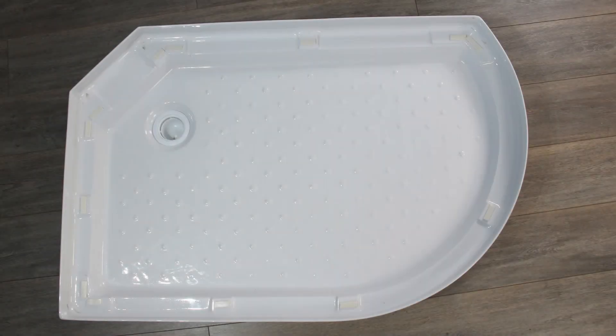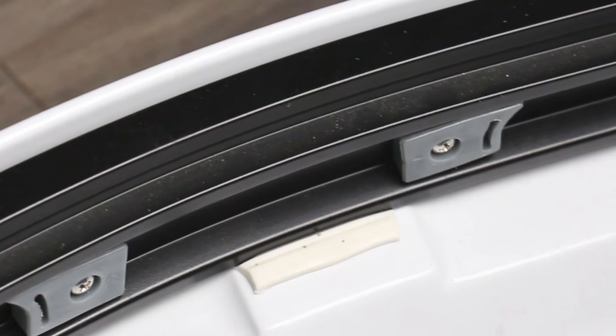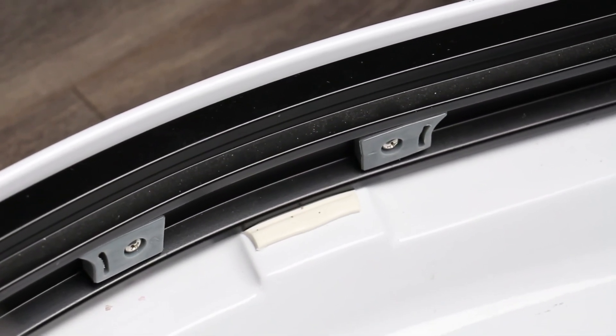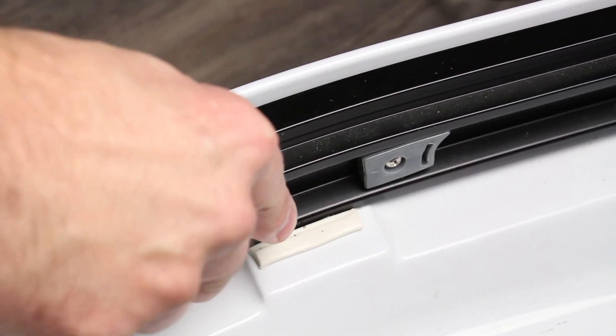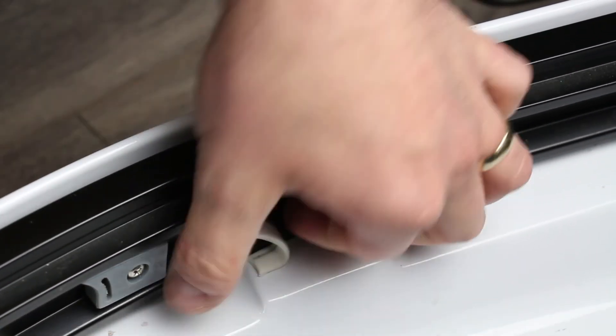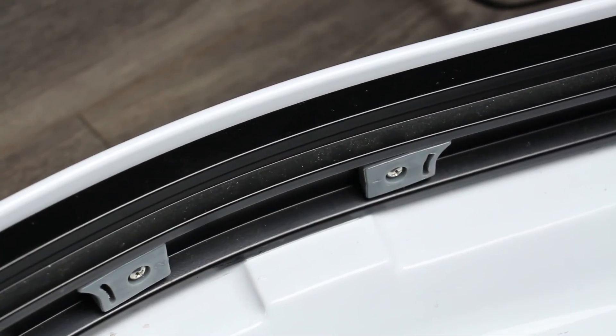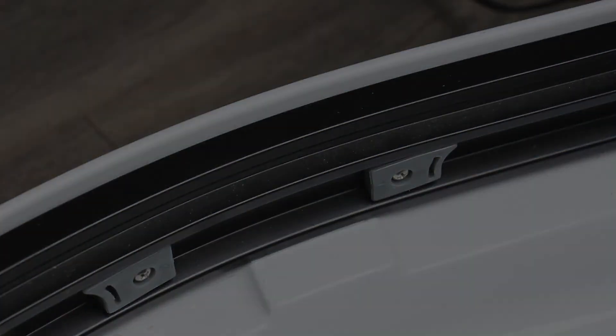To remove any excess rubber gum from under the back panels, column or framework — once the shower build is complete you may notice some rubber gum protruding from these three items. To create a clean aesthetic finish, simply take a knife and make a cut down the edge closest to the panel, column or framework, then pull away the excess leaving you a neat and tidy finish. Use a sharp clean blade for a nice clean cut, as failure to do this may cause snagging on the rubber gum leaving a rough uneven finish.